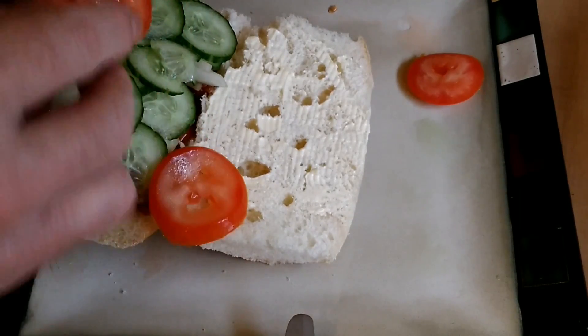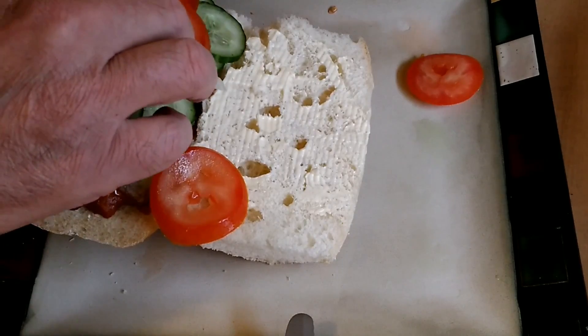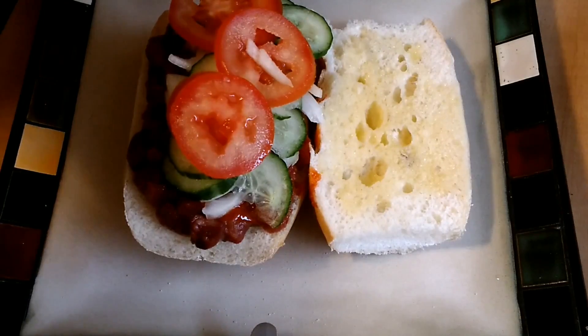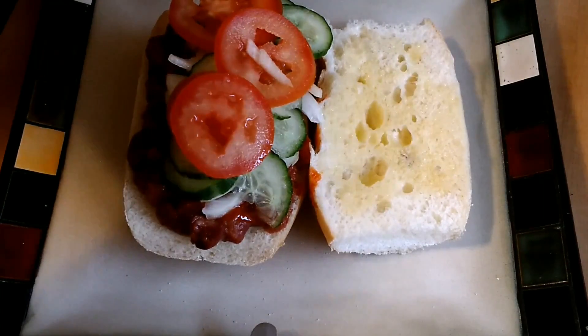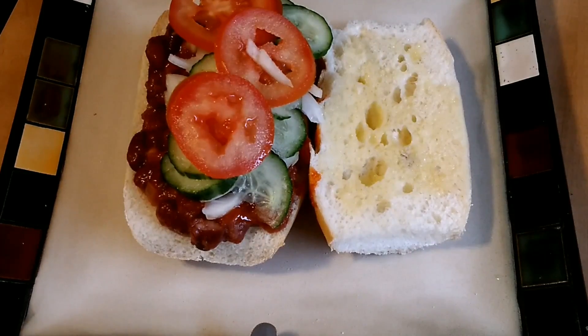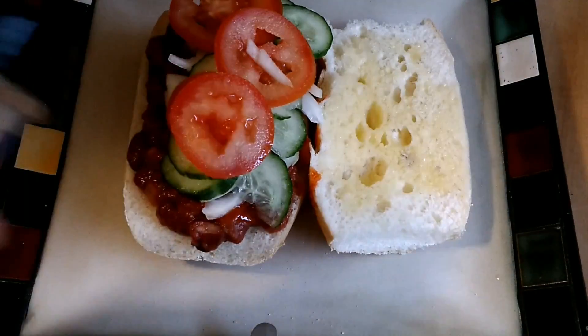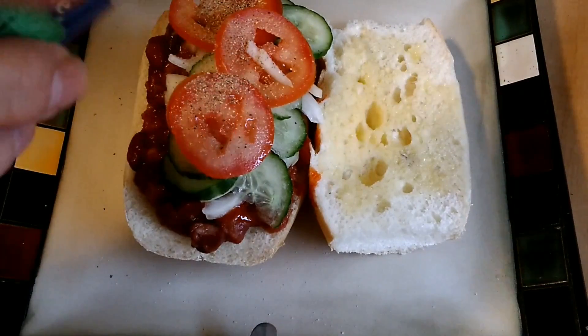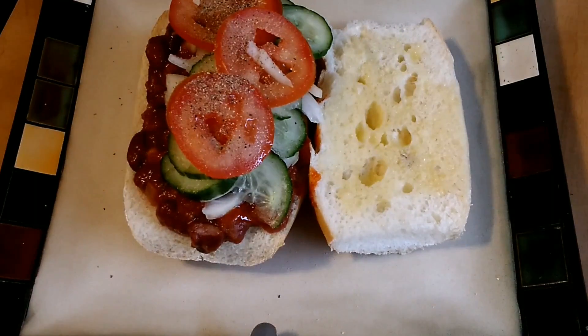And our tomato. Now add just a little bit of salt and a little black pepper, and it's done.